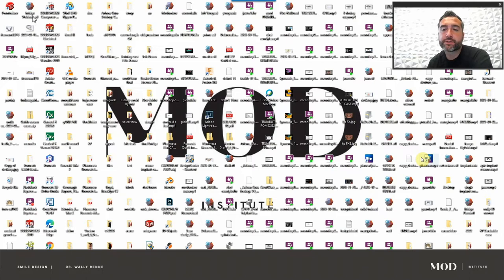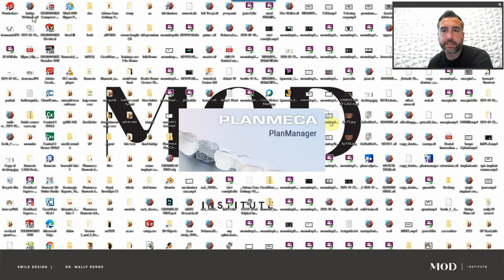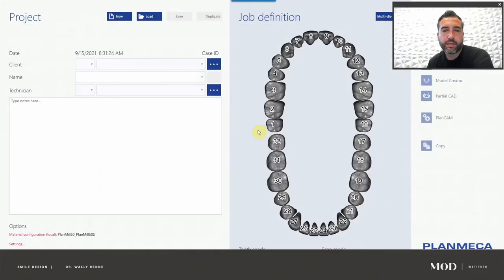I would definitely consider watching the first part of the tutorial. So let's open up our PlanCAD Premium Plan Manager, which is basically my Mecca's version of ExoCAD. We're going to set this case up — let's do teeth five through 12.